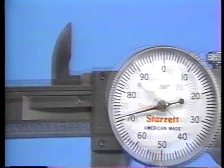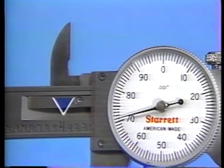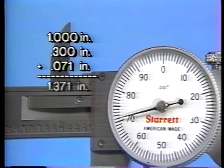Here is another measurement on the dial caliper — what is the total reading indicated? The edge of the slider is past the one-inch mark and the three-hundred-thousandths division. The pointer on the dial indicates one division past the seventy-thousandths mark. So, one inch plus three-hundred-thousandths plus seventy-one-thousandths equals one inch and three-hundred-seventy-one-thousandths.